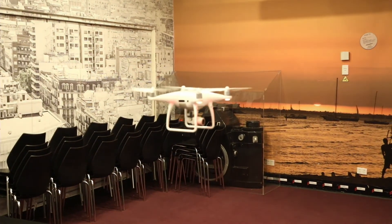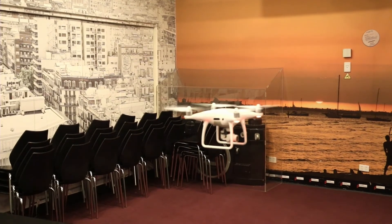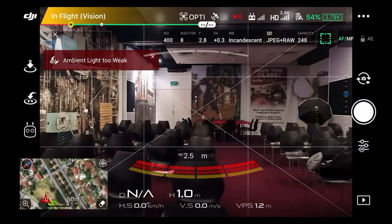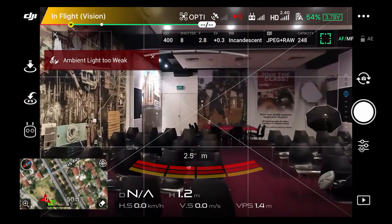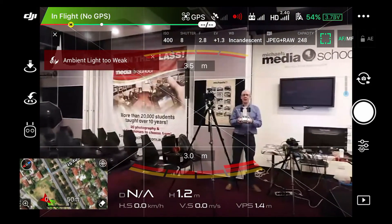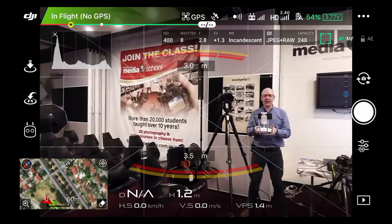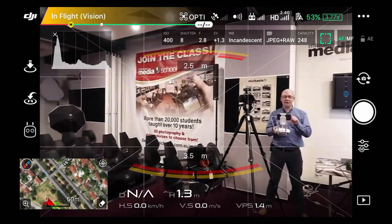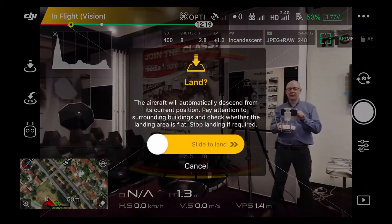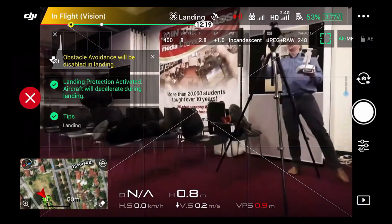That's how you manually take off. Now let me show you an automatic landing. Get back into the drone's eye view, go up a little, rotate around so we can see the room, come forward a little bit. On the screen, the landing button is where the take-off button was. Just press that button on the left-hand side — it asks me if I want to land and it will land.